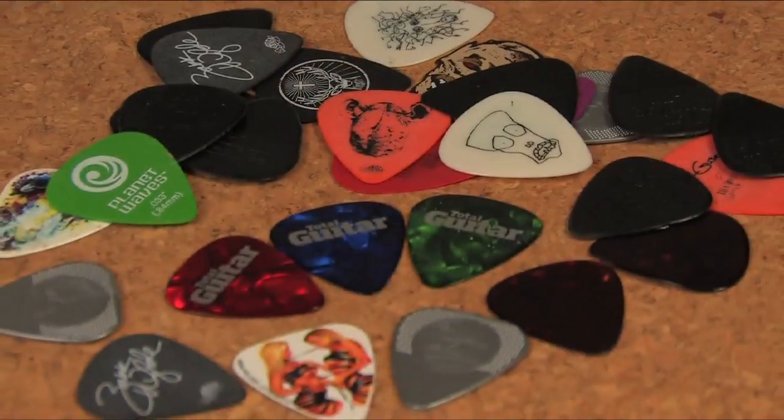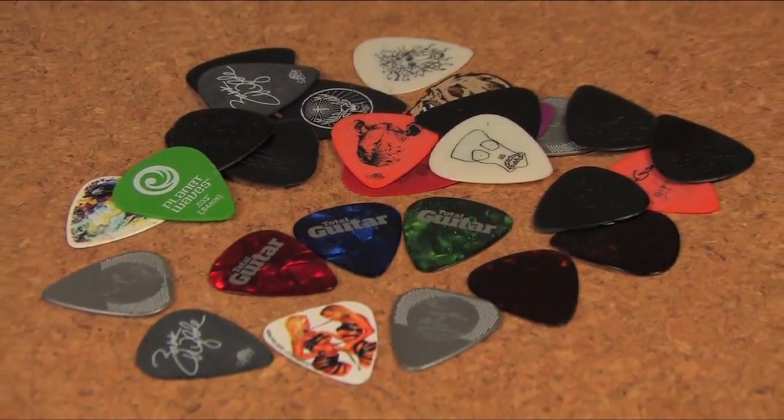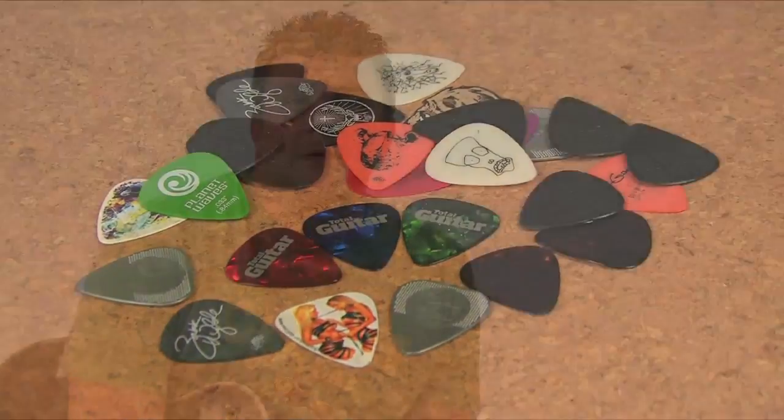As strange as it may seem, this little piece of plastic can have a significant effect on the way you play and the way your guitar sounds. Picks come in lots of different shapes and sizes. There's no one type that will definitely work for you, so you'll need to try a few out. Shapes and sizes aside, picks can be split into three basic categories: thin, medium, and thick.